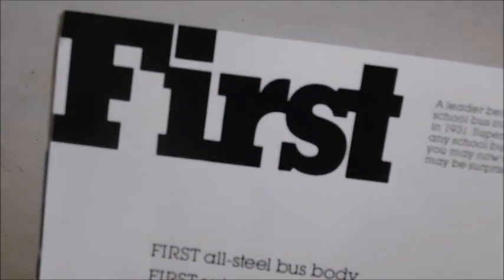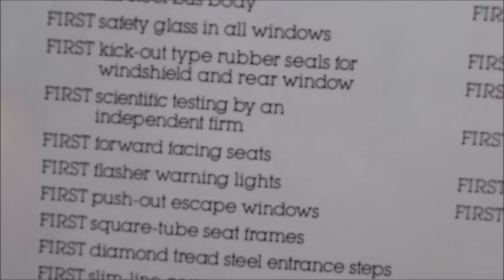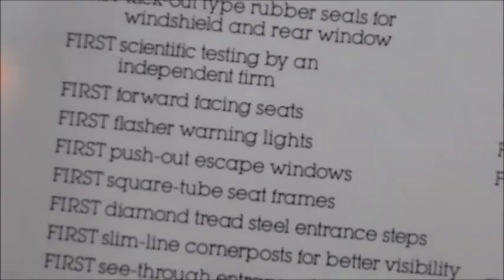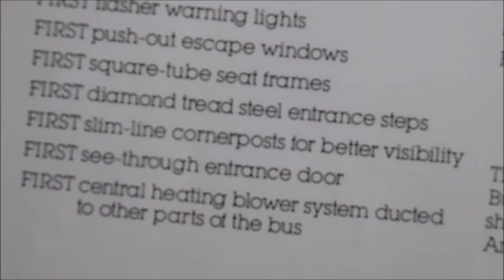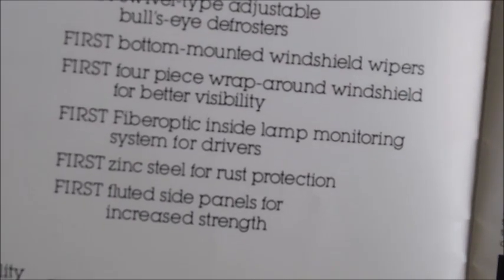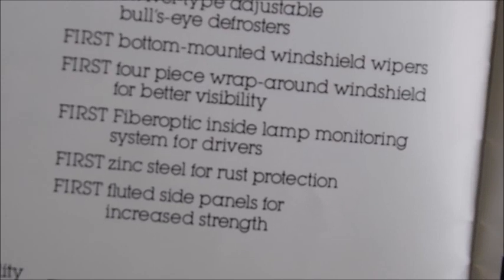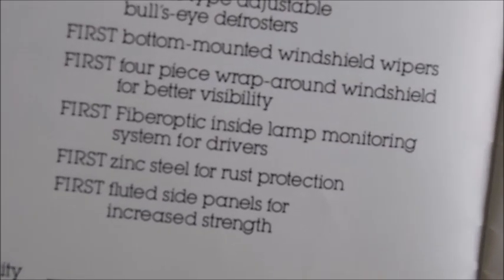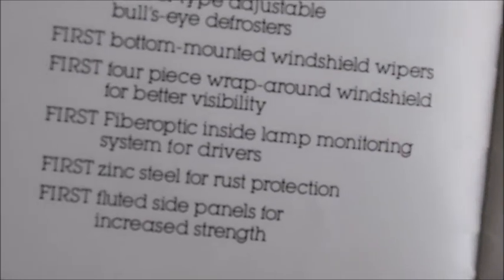Next page — first student, first all-steel bus body, first safety glass in all windows, first kick-out type rubber seals for windshield and rear windows, first scientific testing by an independent firm, first forward-facing seats, first flasher warning lights, first push-out escape windows, first see-through entrance door, first central heating power system ducted to other parts of the bus, first swivel-type adjustable bullseye defrosters, first bottom-mounted windshield wipers, first four-piece wraparound windshield for better visibility, first fiber optic inside lamp monitoring system for drivers, first zinc steel for rust protection, first fluted side panels for increased body strength.